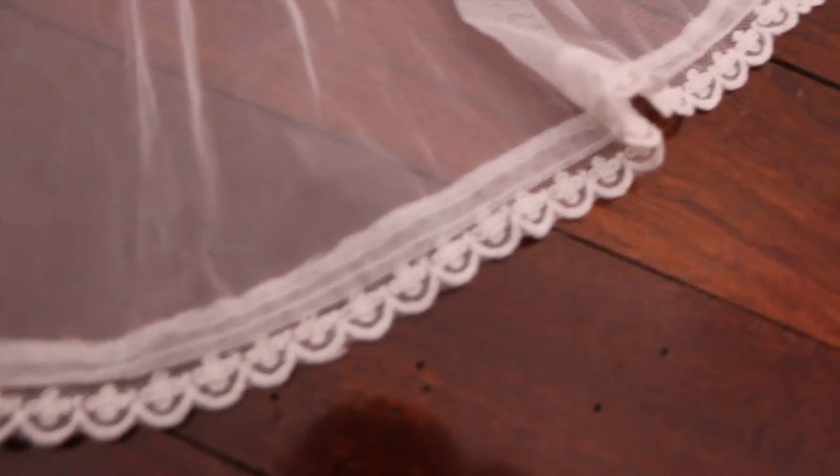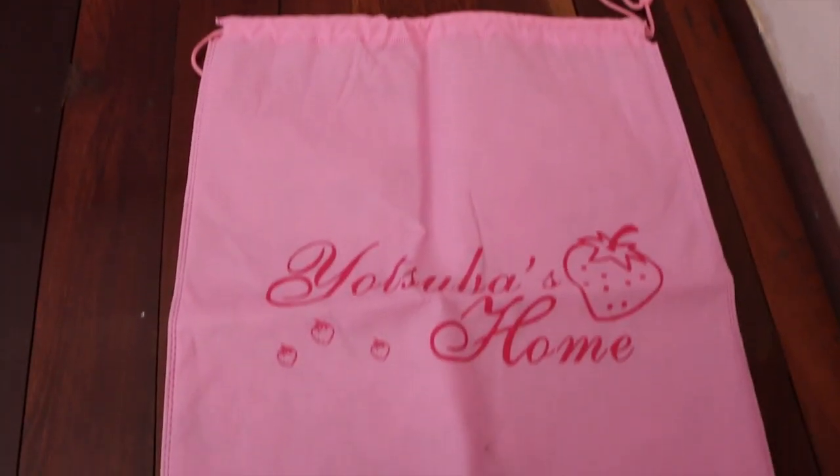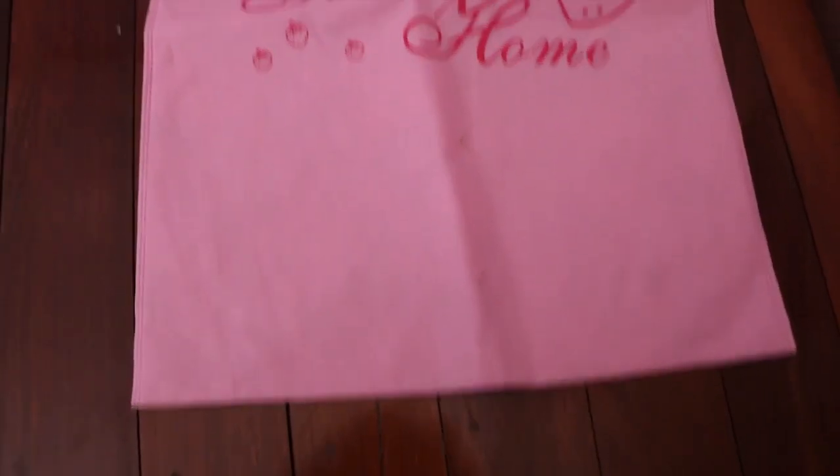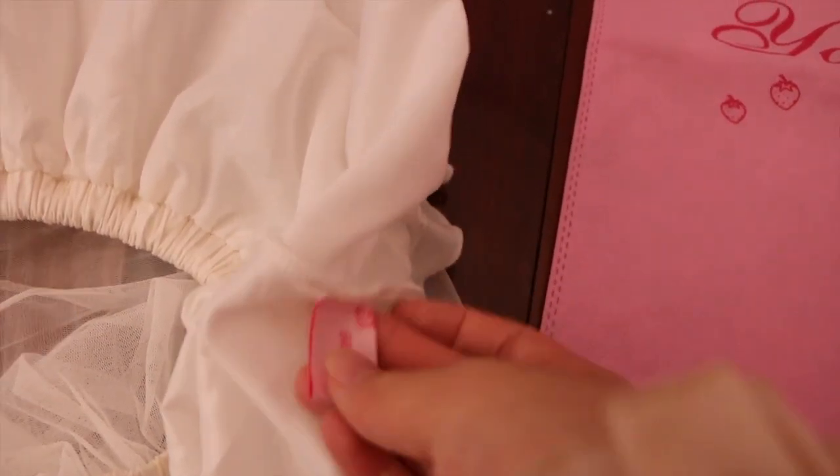There is also really cute lace at the bottom of the hoop skirt, which I think is a really nice finishing touch. Here is also a quick top view of the hoop skirt, and a quick look at the tag and the bag I got this hoop skirt in, in case you want to try to find one on the second-hand market.